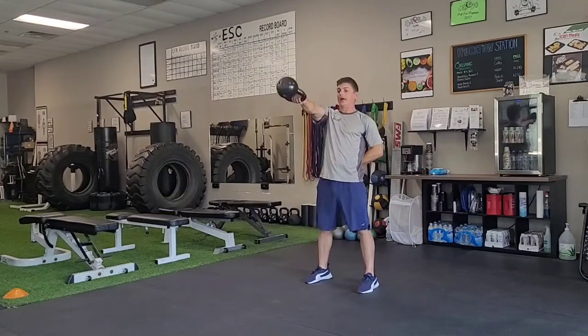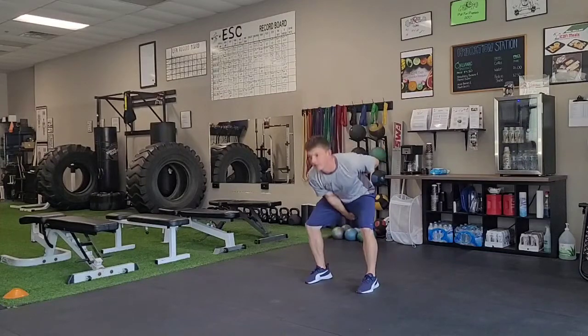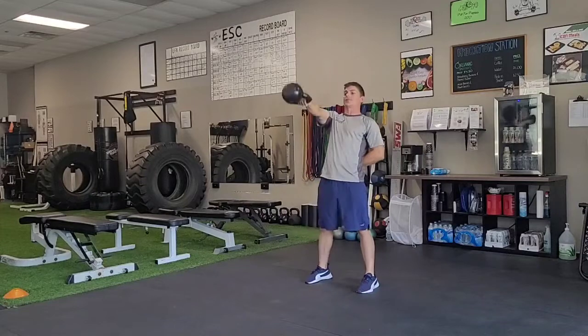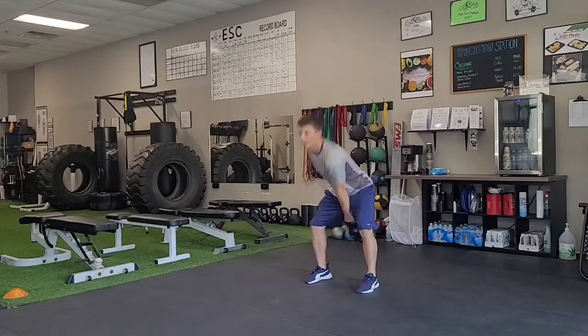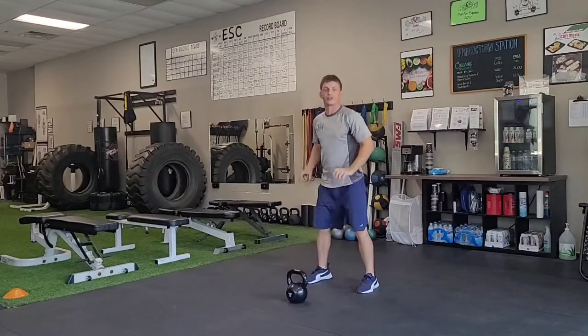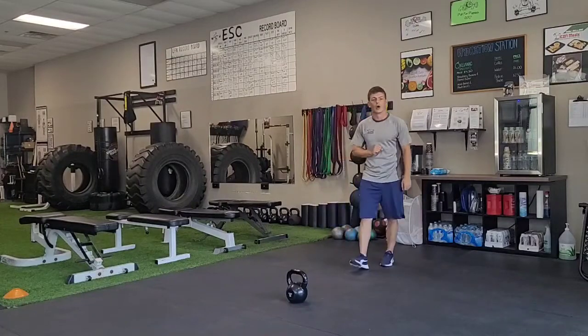I'm going to follow the momentum, push my feet to the ground, and swing that kettlebell. I'm never letting the kettlebell go above my shoulders, and I'm never letting my hand go below my knees. Once I've done my reps on one side, I'm going to switch to the other arm, finish my reps on that side, and set it back down the same way I picked it up. And that is the kettlebell one-arm swing.